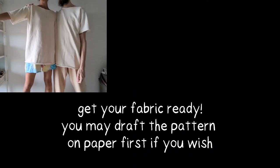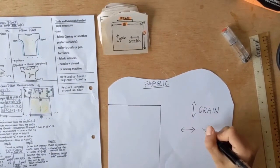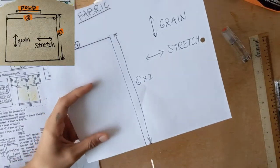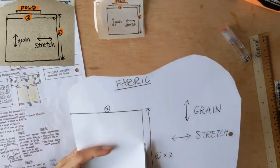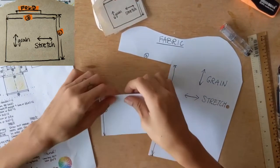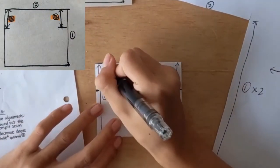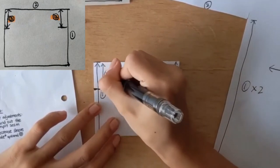Now get your fabric ready — we'll be drawing the pattern straight onto the fabric. If you're using a stretchy fabric, make sure that your grain line is going vertical and the stretch is horizontal. Your fabric size needs to be two times measurement one by measurement two. Cut that out and fold it in half. For measurement three, you'll measure down from the fold line to create the sleeve width.